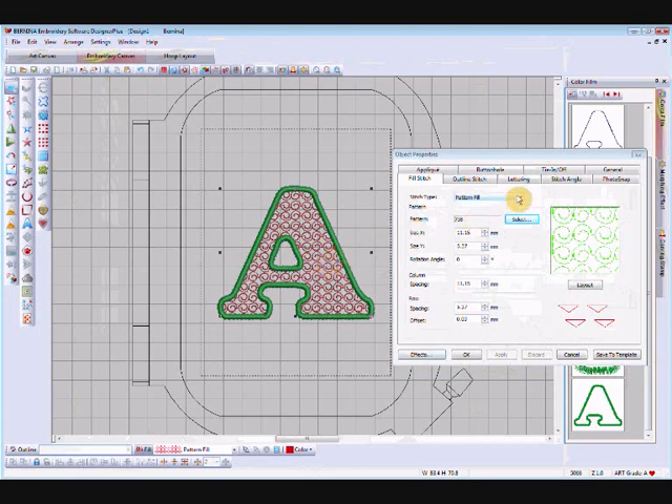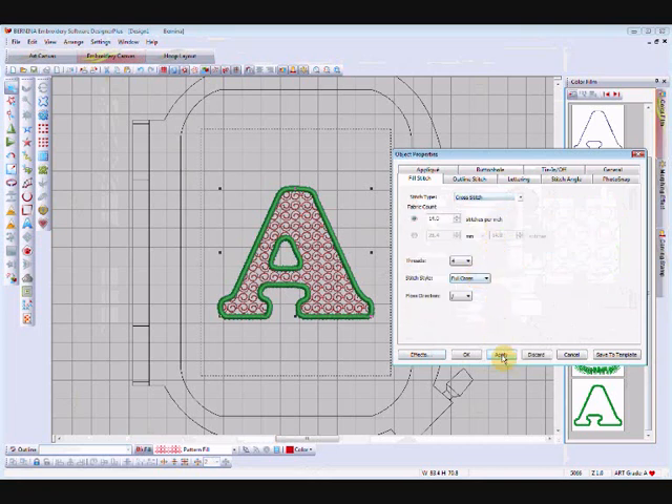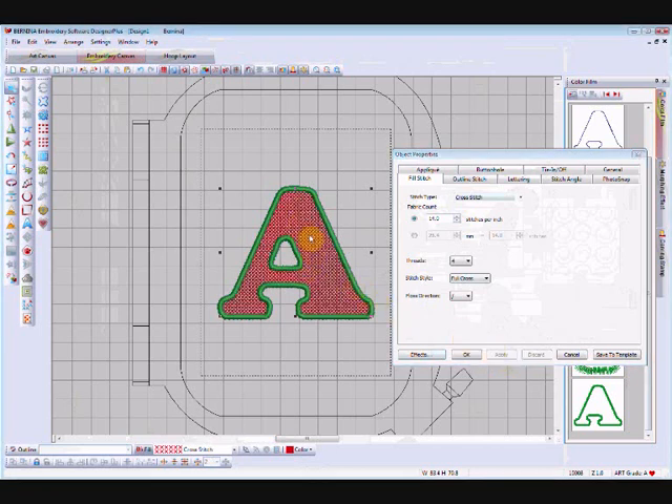There's another option new to version 6: cross stitch as a fill, so you can use cross stitch here in this part of the software instead of having to go to the cross stitch module. Apply that — now it's filled with tiny little crosses. You can change your stitches per inch in this section. Don't increase the number because that increases stitches per inch which makes them smaller; you need to decrease stitches per inch to get a larger cross. Put seven in there for twice the size and apply — that gives quite an open cross stitch, which could also go over mylar.